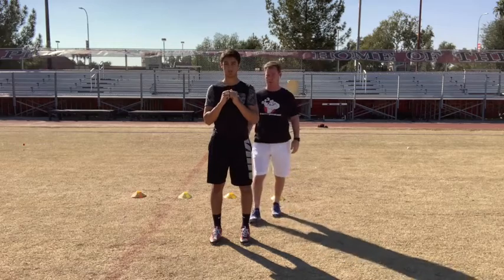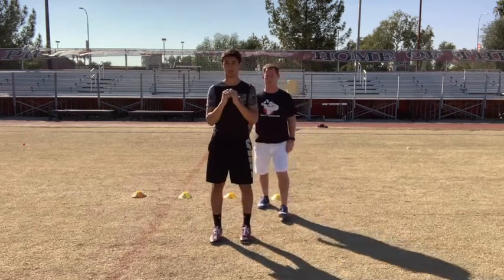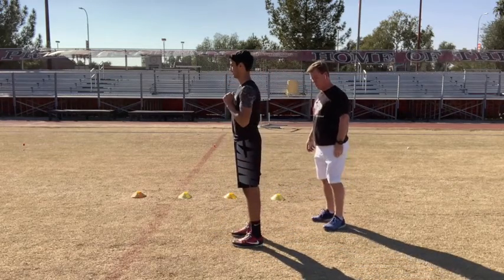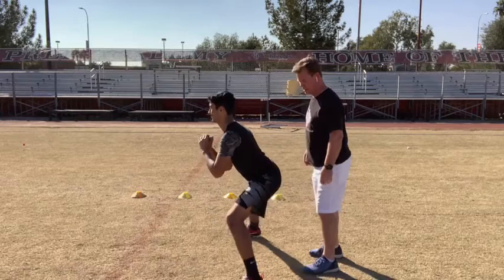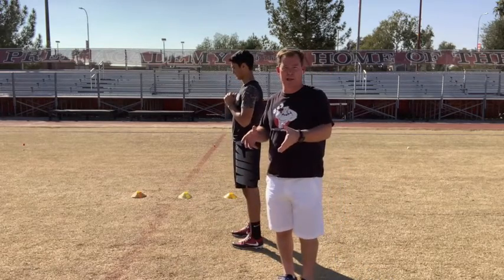He's going to do it one more time for you. Go. Drop, hips back, up. Good. Now I'm going to have him actually face this way so you can see what's going on with his hip position. Go. Hips. Good. So as he landed, right away, hips come back — he didn't let that knee shoot forward. Coming up. Go. Good. Nice body control — get the position where it's at.